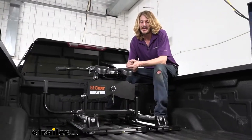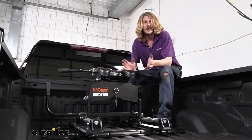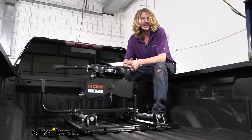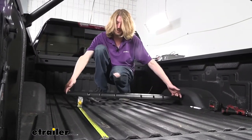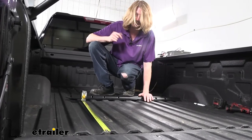You will want to make sure you're using our fit guide to ensure that you get the appropriate base rail and custom fit mounting kit with your setup, so that it'll perfectly install on your truck. We'll begin our installation here in the back of the vehicle. Go ahead and grab your rear rail out of your kit — it looks the same as your front rail, you can't tell the difference, just grab one of the two.